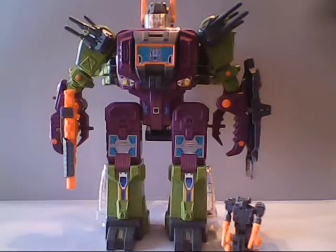Scorponok would be released in 1987 and also available briefly in 1988. He would be discontinued during that year, and we would not get a replacement for him. Scorponok would also be the last base-type character released for the Decepticons, as his Autobot counterpart, Fortress Maximus, was also the same for the Autobots.